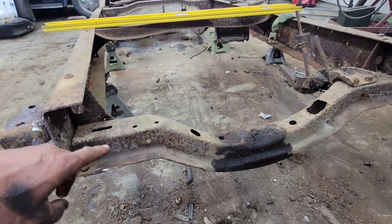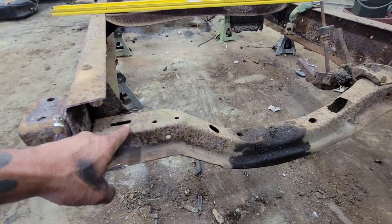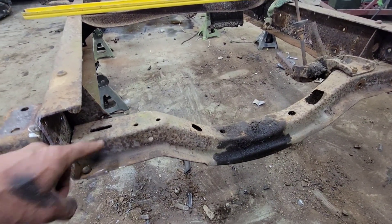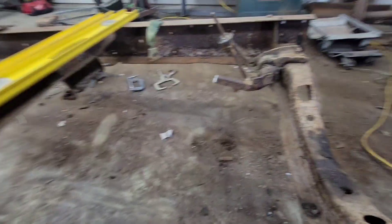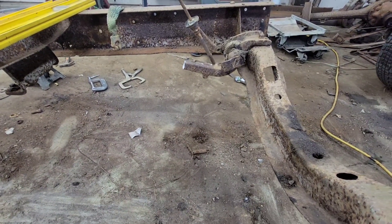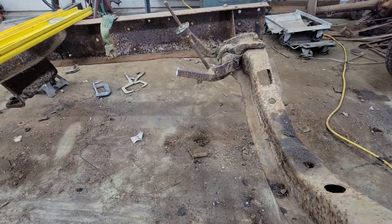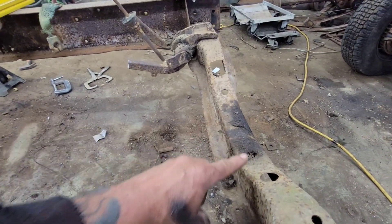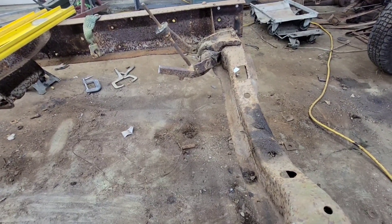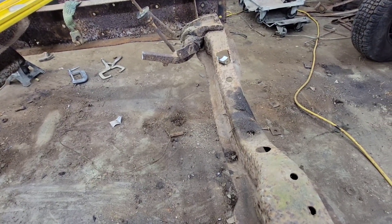We're also going to get rid of this transmission crossmember — it's the original one, it's in my way, and I don't need it there. But before I cut that out, I'm going to weld a brace across the frame right here, and that's going to make sure the frame doesn't spring away from each other when I cut this off. That brace will be a temporary brace, and I'll cut it back out after the frame is all welded together. So let's start cutting.